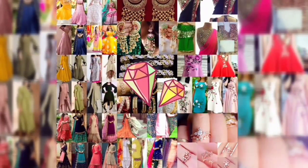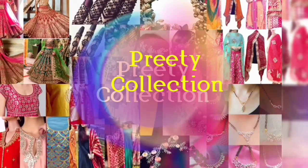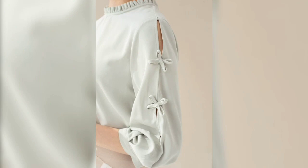Hey guys, how are you? Welcome back to my channel. In this collection, you are going to see some beautiful sleeve designs. You can make the sleeve designs in the skirt or top. These ideas are very beautiful. I hope you will make these designs and find them useful for you.